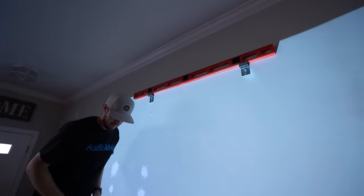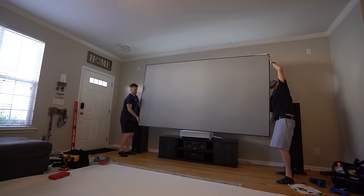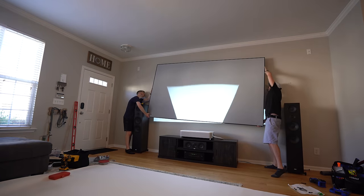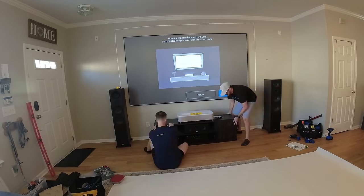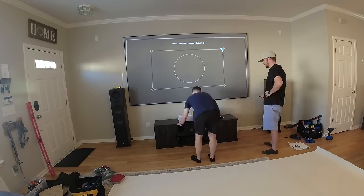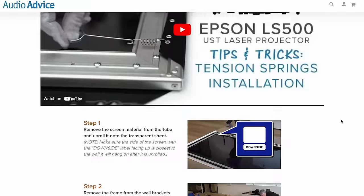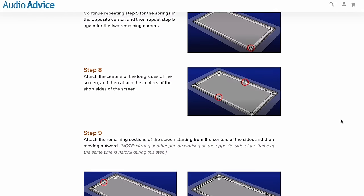Everything from setting up the LS800 projector to the assembly, hanging, and alignment of the Silverflex screen took us a couple of hours with two people. If you don't mind a little DIY work, our tips and tricks video made for the previous LS500 will get you up and running in no time. We also have an entire page on AudioAdvice.com dedicated to the setup to help you out.